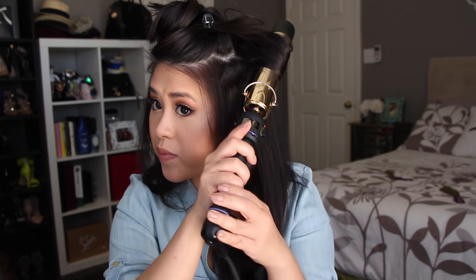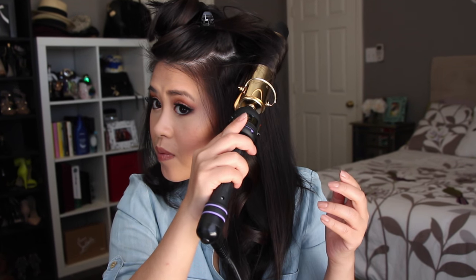For the top section, I like to hold my curling iron at a 180 degree angle rather than angled down, because it actually helps lift the curls a little bit rounder and gives better volume. It's a little more bouncy.